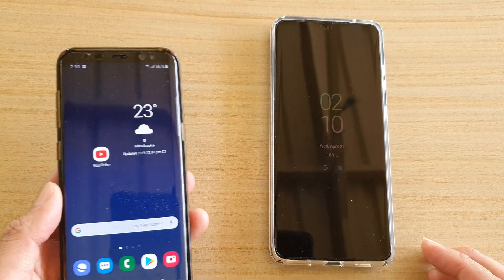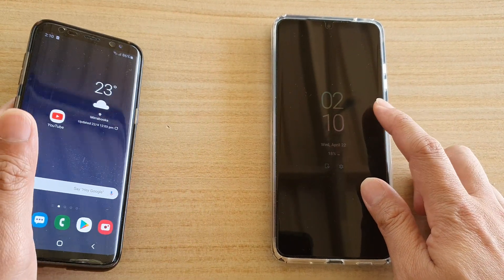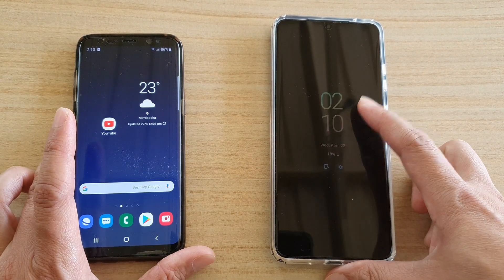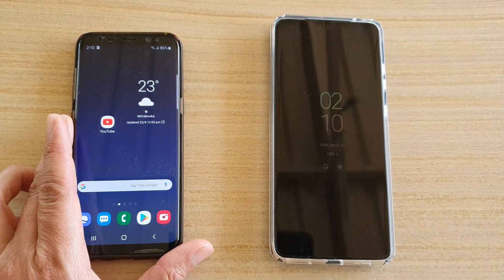That's it. You can tap the home key to go back to your home screen. In order to perform the remote format of your device, you also need to have Find My Mobile enabled on your phone, and it needs to be connected to the internet via Wi-Fi or mobile data.